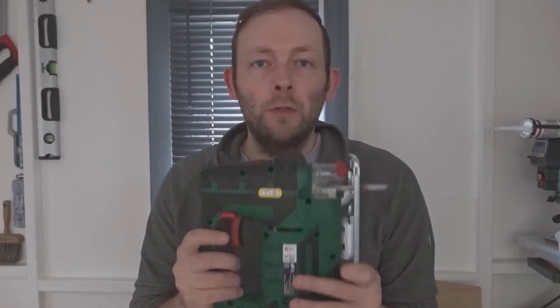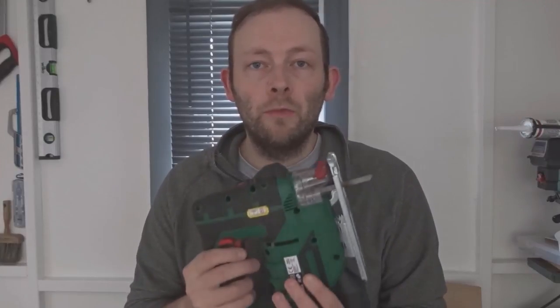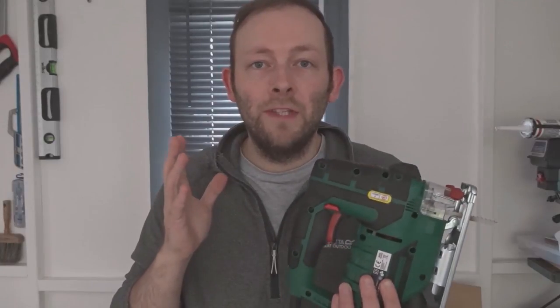Would I recommend this saw? Yes I would. It's powerful, smooth, it doesn't make your wrist ache, it has a nice pendulum action, a laser to guide your cuts, and it feels quite chunky and heavy duty — I think it's going to last a while. For the price it's a bargain compared to other jigsaws in that range. It's better than the one I had before, which was cordless but non-pendulum, so after a while it would make your wrist ache. If you're looking to buy a jigsaw and don't want to spend a lot, I'd recommend getting one with a pendulum action like this. If you found this video useful, please like, comment, consider subscribing, and thanks for watching.